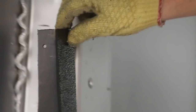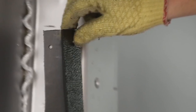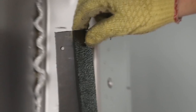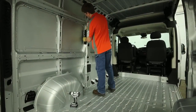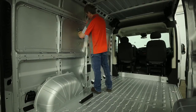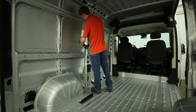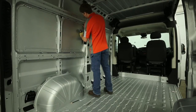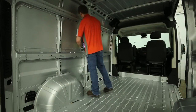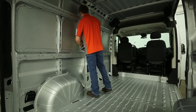Orient the bracket with the end labeled 'top' toward the top of the van and align the top edge of the plastic bracket with the mark made in the previous step. While holding the bracket in position, mark the sheet metal at each of the hole locations. Remove the plastic bracket and drill a one-eighth inch hole through the sheet metal at each of the center marks. Reposition the bracket and fasten it to the van using the self-tapping screws supplied in the kit.